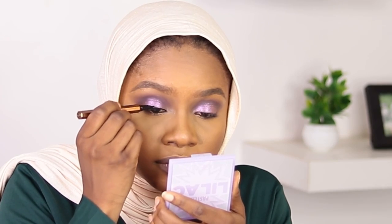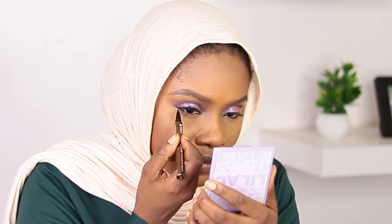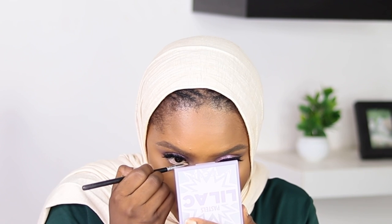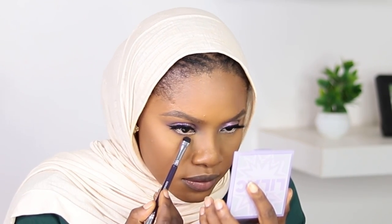Now I'm using my Inkglot black eyeliner to line my lid and create a wing. Guys — a warning: whenever you're doing your eyeliner, do not breathe until you're totally done. Just kidding! I've applied my false lashes and I'm smoking out my bottom lash line with the brown eyeshadow I used on the crease. We're looking nice and cute. I'm dusting off excess powder and applying some mascara too.